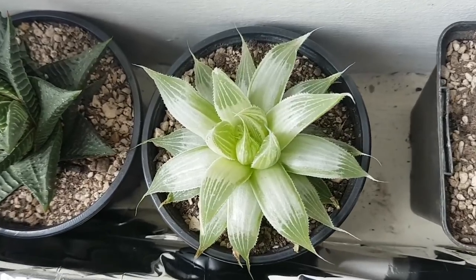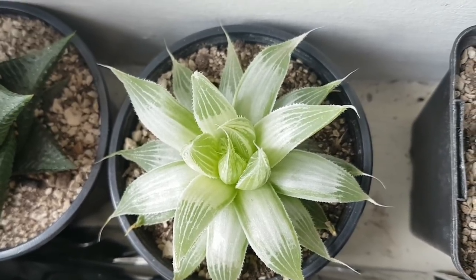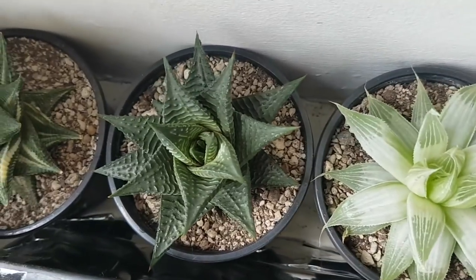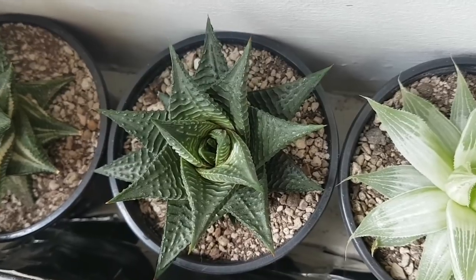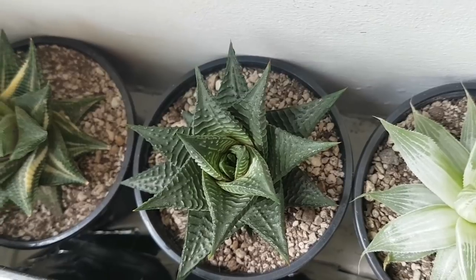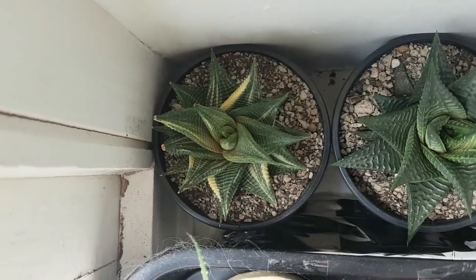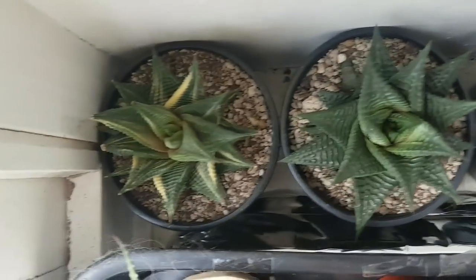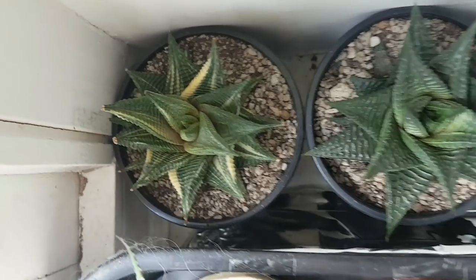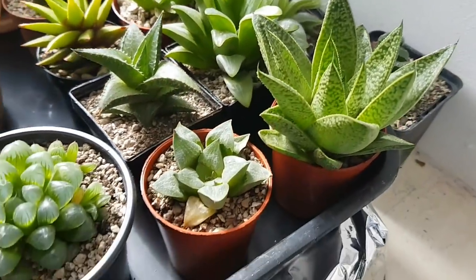Next up is the Haworthia Grey Ghost. I'm going to be splitting this video into two parts again to give me a little more time to talk about each plant. Next is the Haworthia Limifolia - this guy has actually developed some roots, which is great because when I bought it it didn't have any, but it's doing really well. And then last up on this corner is the Haworthia Limifolia Variegata - the same as the Limifolia but variegated, as you can see by those stripes. There's a little bit of new growth in the centre, but Limifolia, and Haworthia in general, tend to be quite slow.